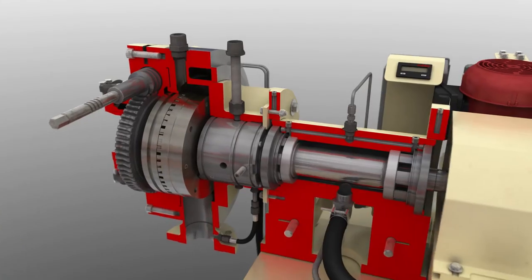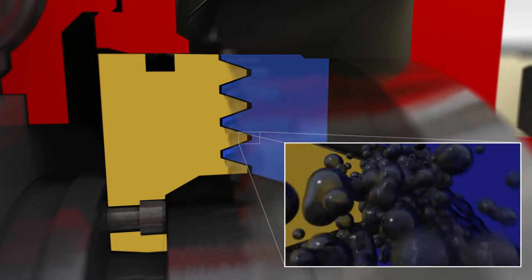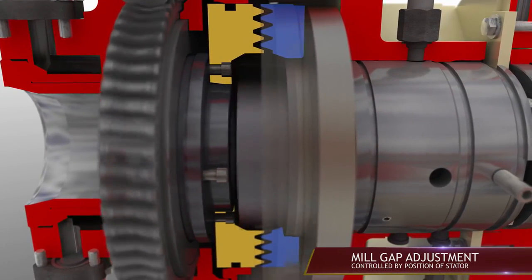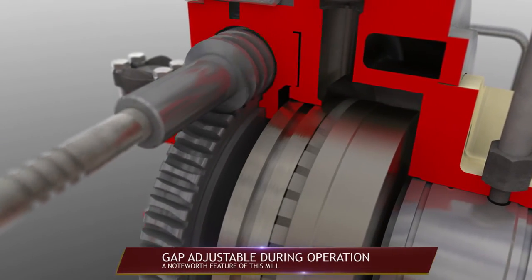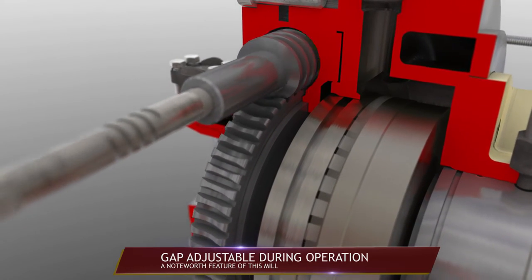Emulsification occurs when the teeth of the two mill plates shear through the asphalt and water emulsifier at high speed, creating tiny globules to which the chemical solution in the water adheres. The gap between these two plates is controlled by the position of the stator and is easily adjusted using a self-locking worm drive to control the blending of the mixture even while the mill is running, a noteworthy feature of this mill.